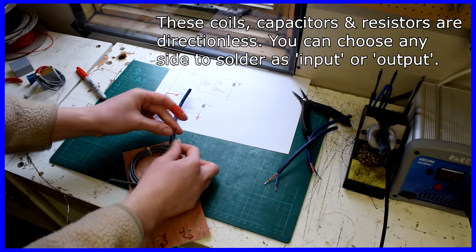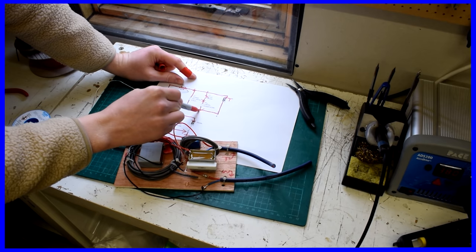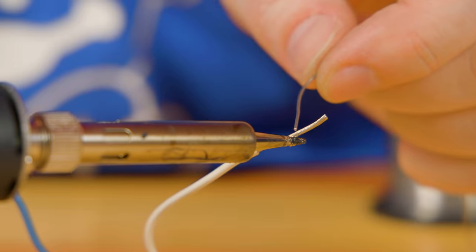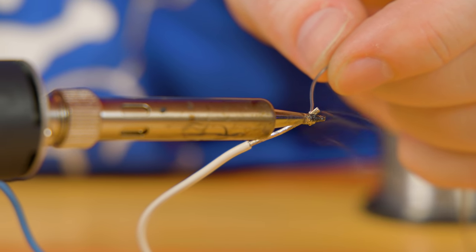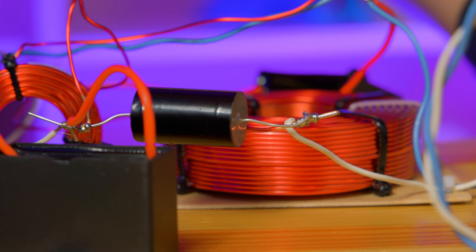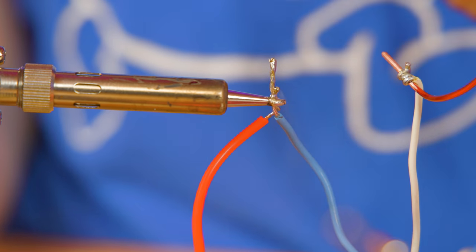I've soldered circuits before, but this was my first crossover circuit. Simon put together a fantastic tutorial showing me how he would go about doing it, and that was invaluable — thank you, Simon. I tinned wires and followed Simon's video instructions to connect the coils, capacitors, and resistors. I know my soldering work isn't pretty, but just like me, it doesn't have to be pretty to work well.